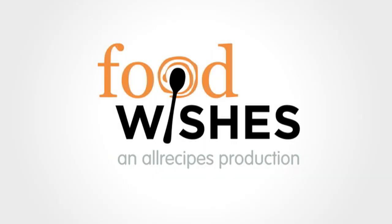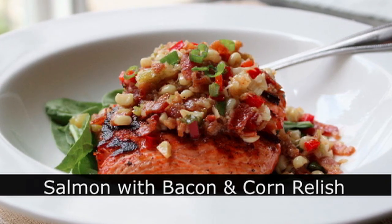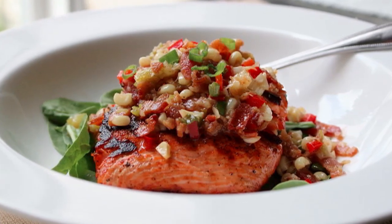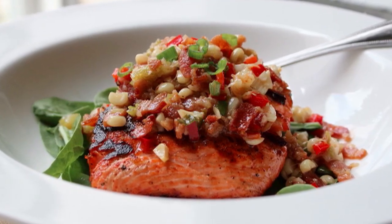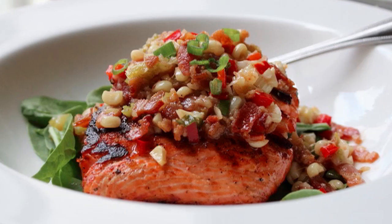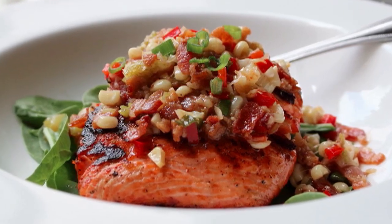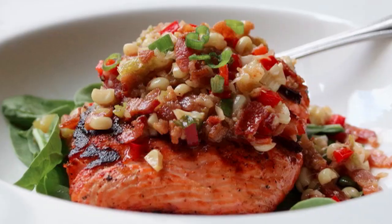Hello, this is Chef John from foodwishes.com with grilled salmon with warm bacon and corn relish. And this was inspired by the fact we get so many requests for new and exciting ways to use salmon, and this very easy and summery relish is a great way to do it.